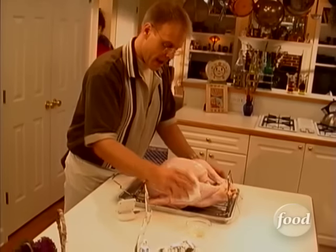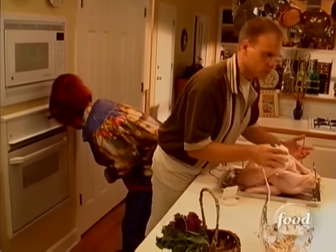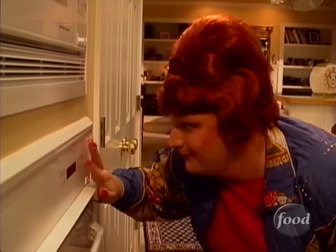Now the last step before we go into the oven is a quick canola rub down. A little bit of oil is going to promote browning by raising the... Aunt Verna, what are you doing?